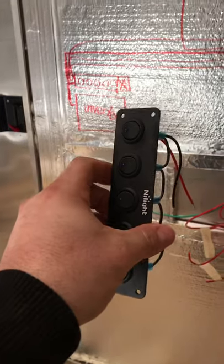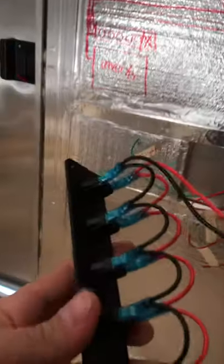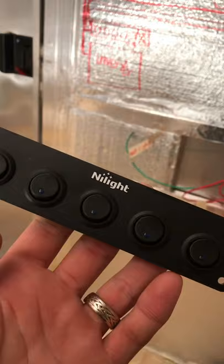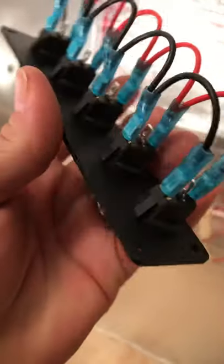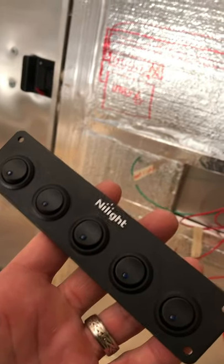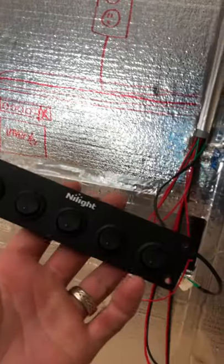This didn't make sense to me at first. Every light has a red wire and a black wire, but when I come down to this switch panel, there's only room for a single red wire in each switch. All the switch does is break the connection on the positive line, so it only needs the red wire. I've got two wires coming in but only need one wire to go on the back.